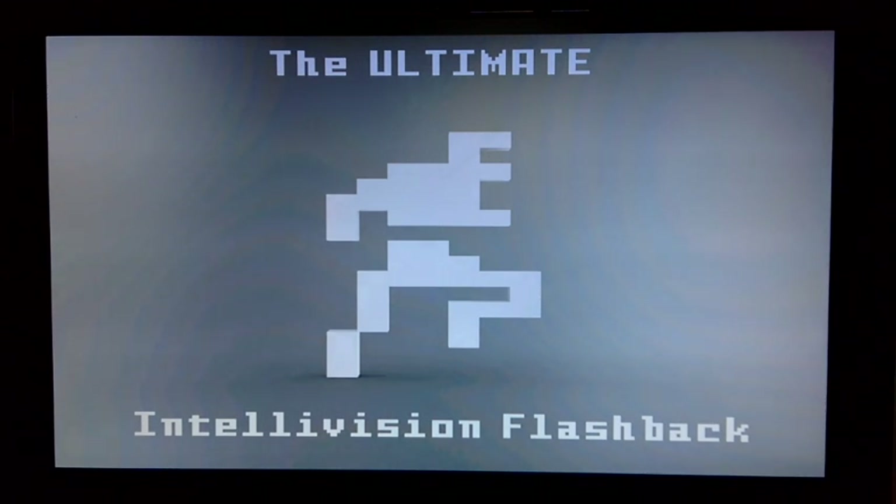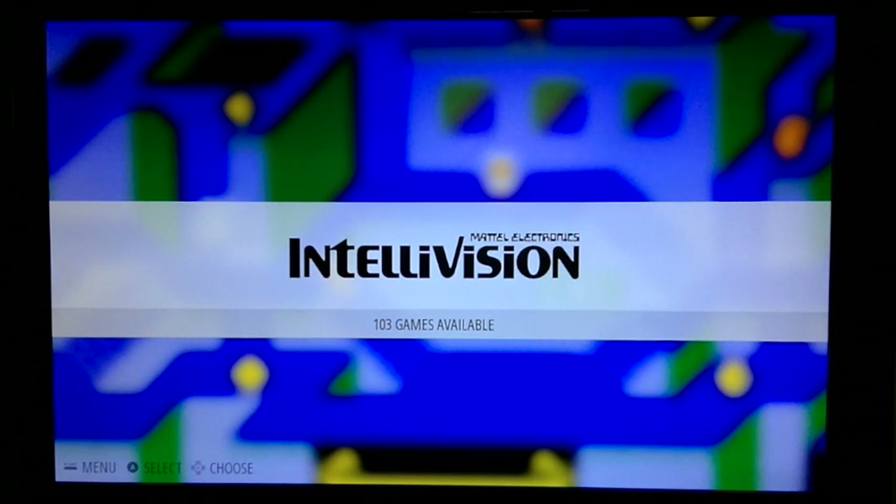I've got the excellent jzIntv emulator up and running on the Pi with EmulationStation. It takes about 40 seconds to boot up, but once you're there, you don't have to restart.